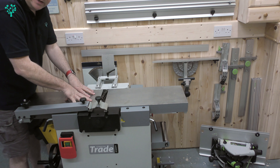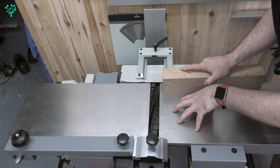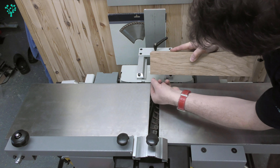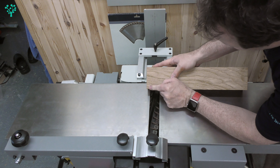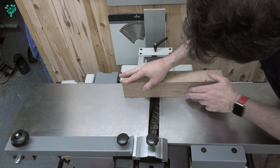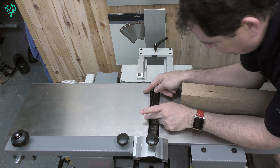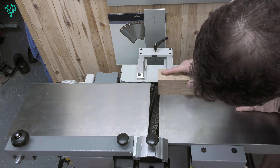I now want to put this back into jointer mode and look at the top tables. I want to look at this outfeed table in relationship to the cutter block. The way the jointer works is the infeed table is lower than the outfeed, and the top of the cutting blade is more or less in line with the outfeed table. As you pass your material across the cutter, the freshly exposed face references on the outfeed table — you're referencing on the outfeed face, not the infeed face, and that gives you that perfect cut. So the relationship of the outfeed table to the cutters is very important.